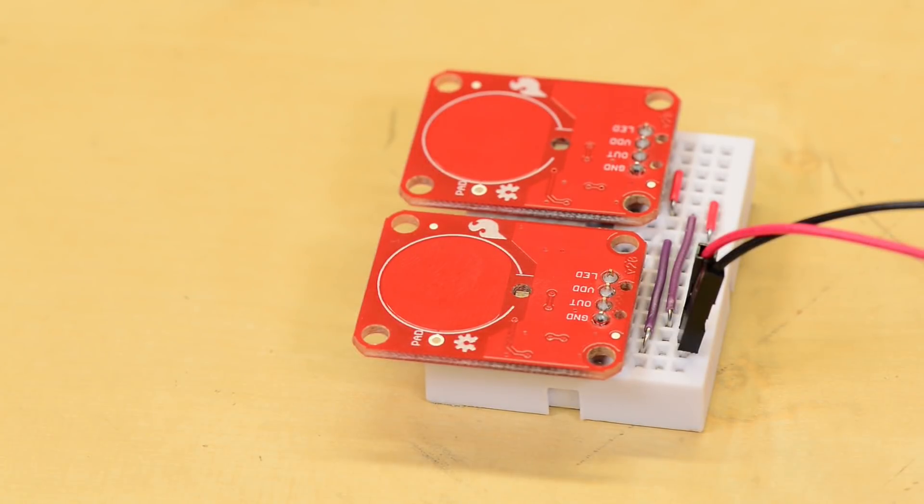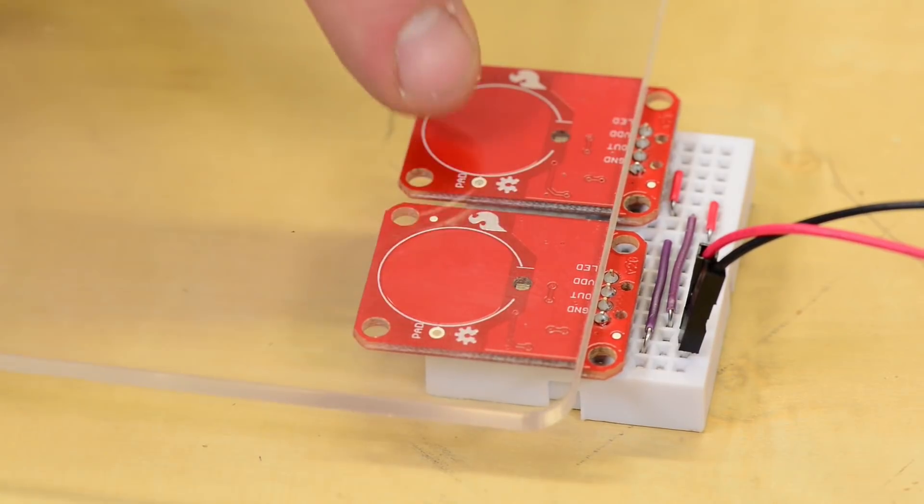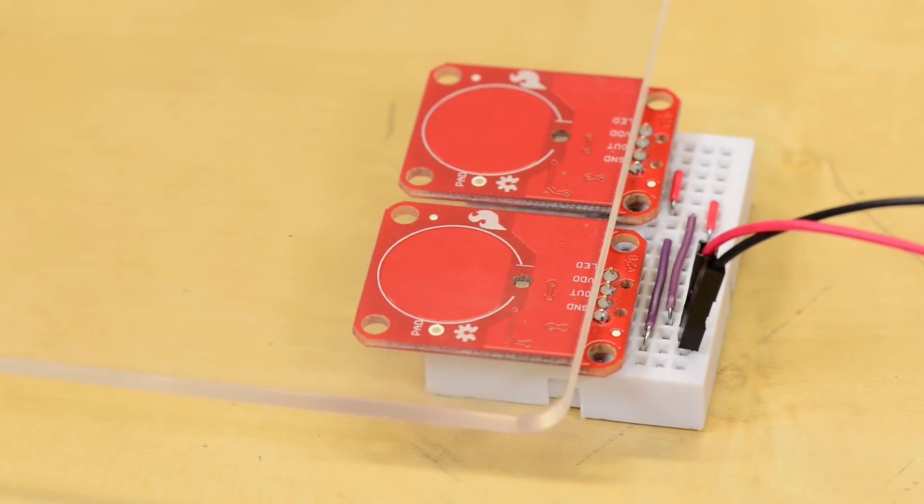Both breakout boards are built so that you can flush mount them behind some material. It will detect touches through up to 1.8 inch acrylic.